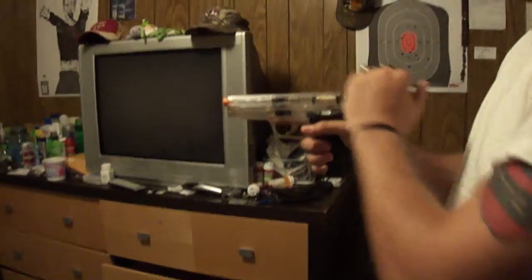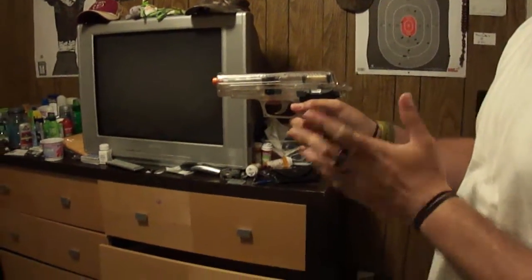I put the magazine inside of the magazine well. I disengaged the safety and I've racked the slide back. It should be ready to go. Let me get it fixed on the target. Ready.